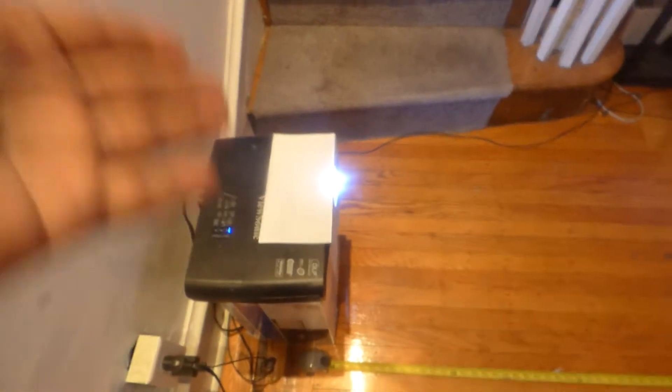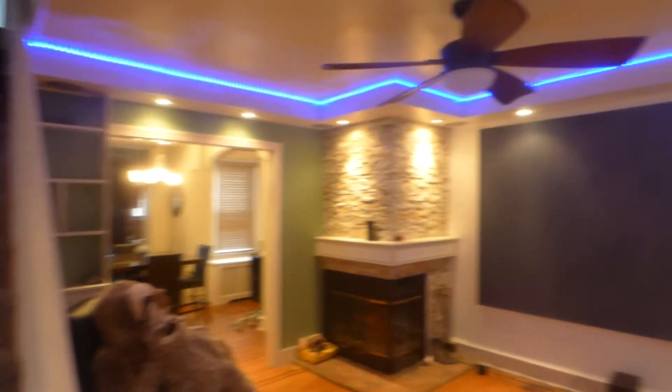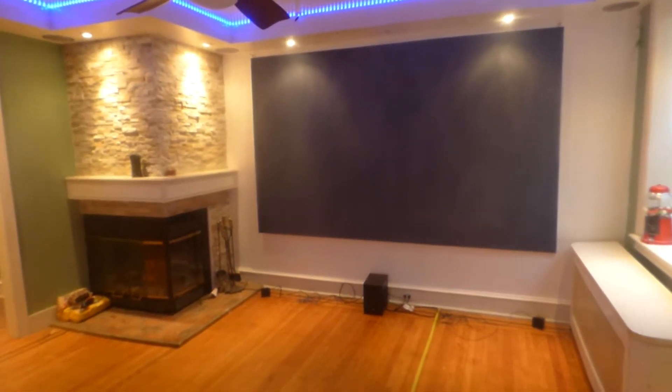I'm going to show you — we don't have my projector blocked over here. I have it blocked completely off because I'm going to show you how much physical light is coming off our condensed lighting that's hitting the screen. Keep in mind, these screens can be used in fully lit environments. You don't have to worry about your screen washing out or fading due to the fact that you're going to be using this with all the lights on.